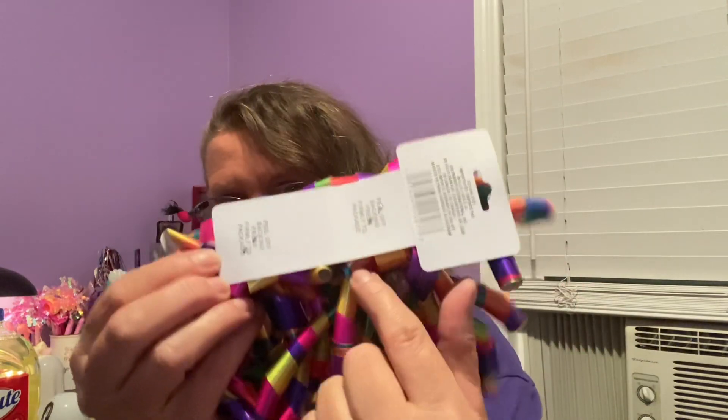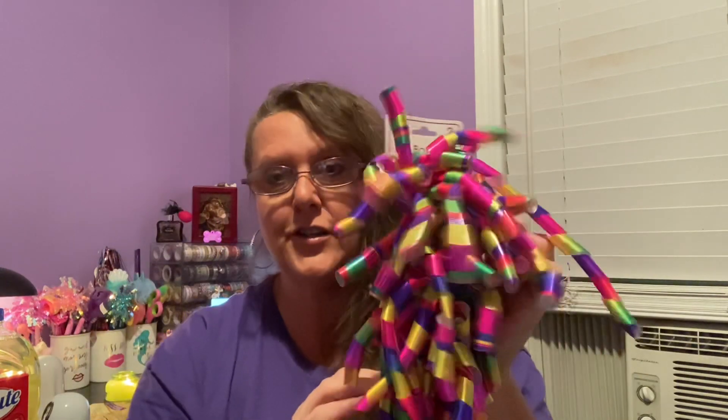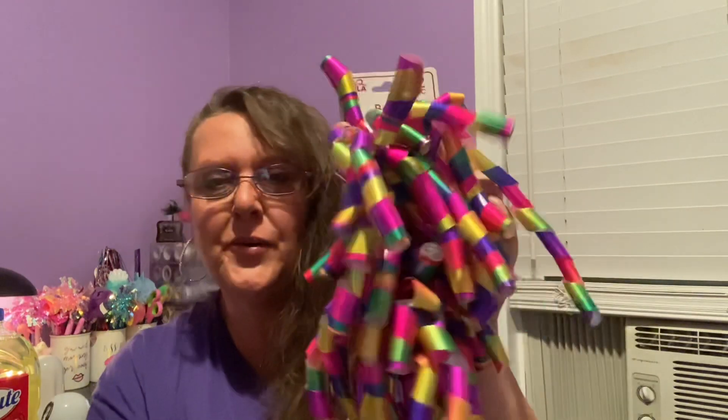I zoomed down the party aisle and found these ribbons by Voila. You get two separate bows — you break the tag in half and there are your bows. I thought these were — what's the word — tripendicular! There's the matte version and the metallic version. I love these two pieces. They're so pretty and they match absolutely everything — every color you could think of. I use these more on DIYs than actual packages.